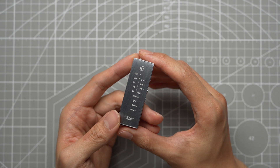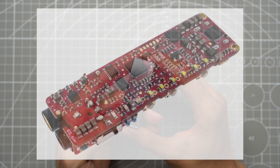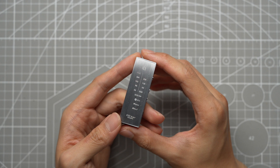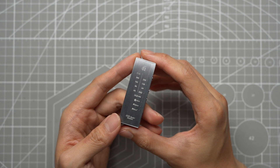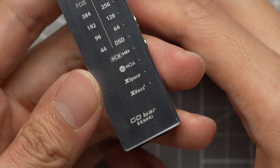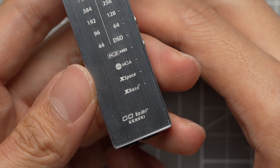Other than K2HD, the Kensei uses a Cirrus Logic DAC chip, though i5 doesn't specify which one. i5 also indicated the use of high-quality capacitors and components that should reduce distortion level, noise level, and achieve better efficiency and stability. And of course, we have i5's renowned X-Space and X-Base digital signal processing, available in all i5 products.